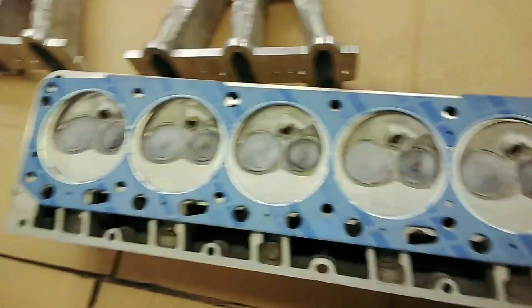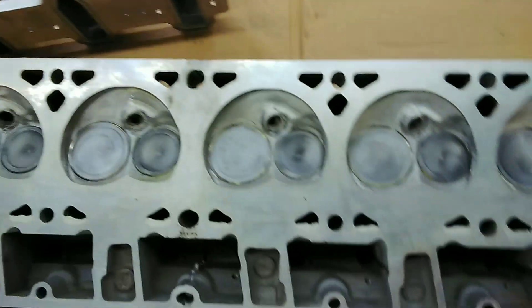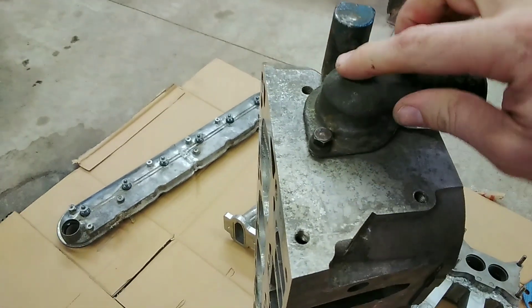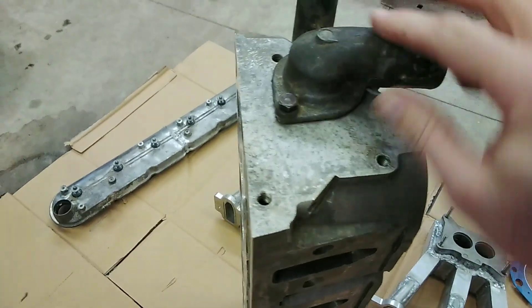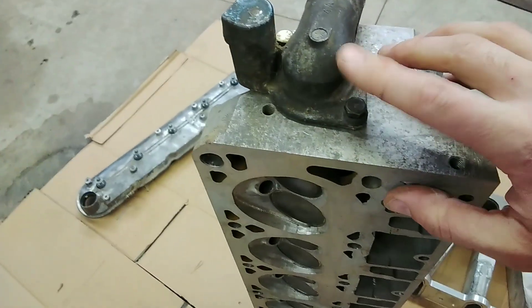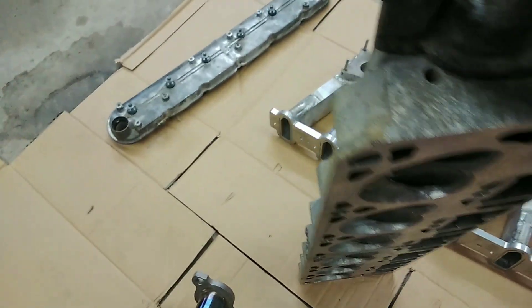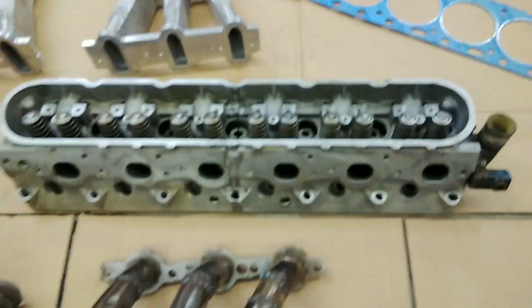For the thermostat here on the front of the head — this is actually a 300 thermostat. I cut a hole in the front of the head and drilled and tapped it so the factory Ford thermostat housing would fit on it. Cut the hole the right size so the thermostat would fit — it's pretty simple.